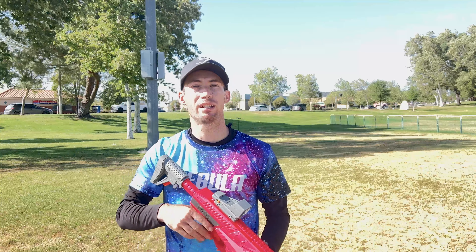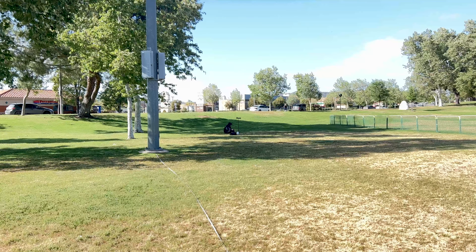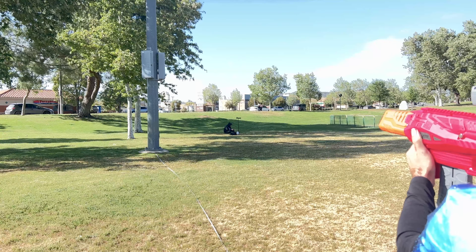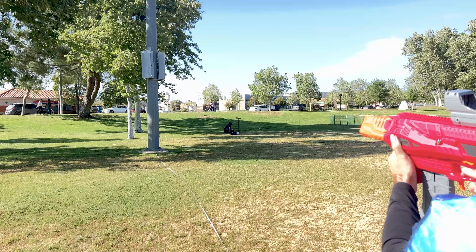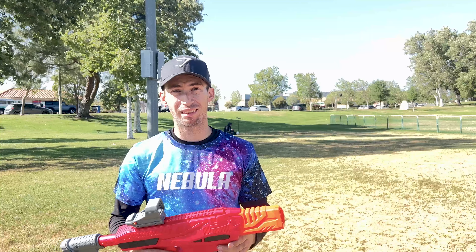It's really windy, so this accuracy test is going to be a take-it-with-a-grain-of-salt situation. We're going to do five full-length shots and five half-length shots, starting at 50 feet. With full-length: two hits, three misses. Honestly, for a flywheel blaster with full-length darts in a lot of wind, that's not terrible.